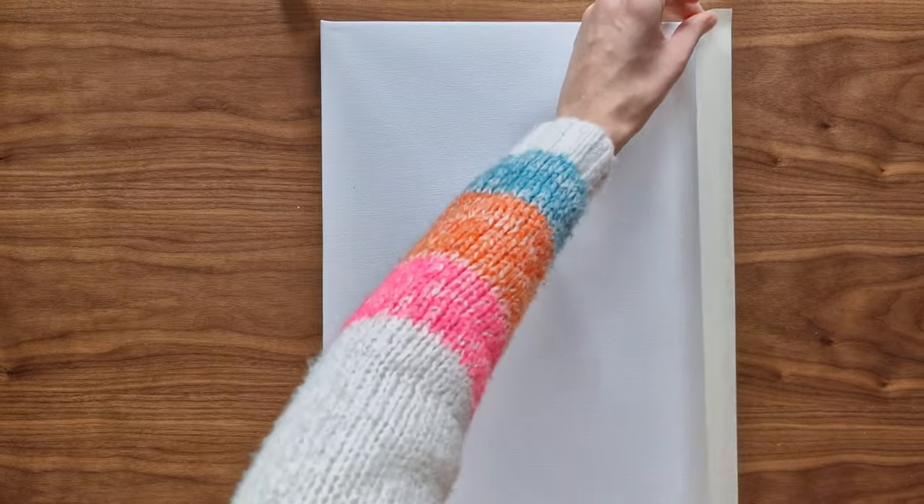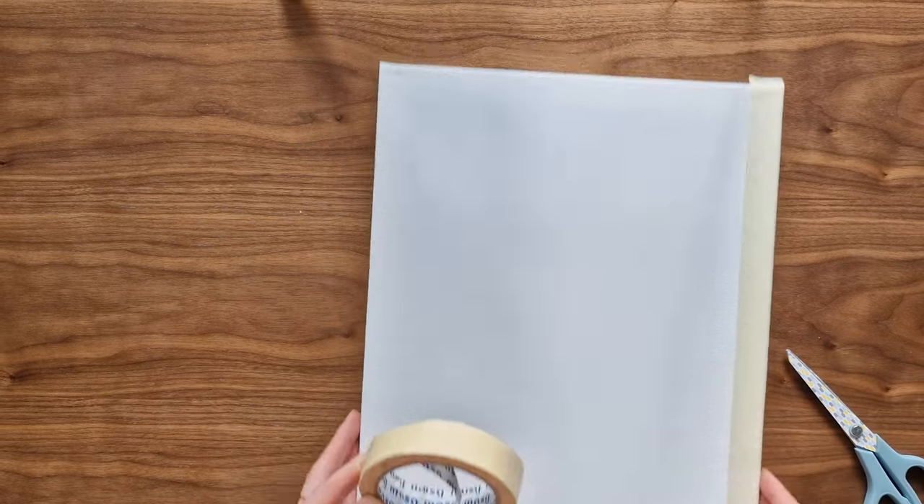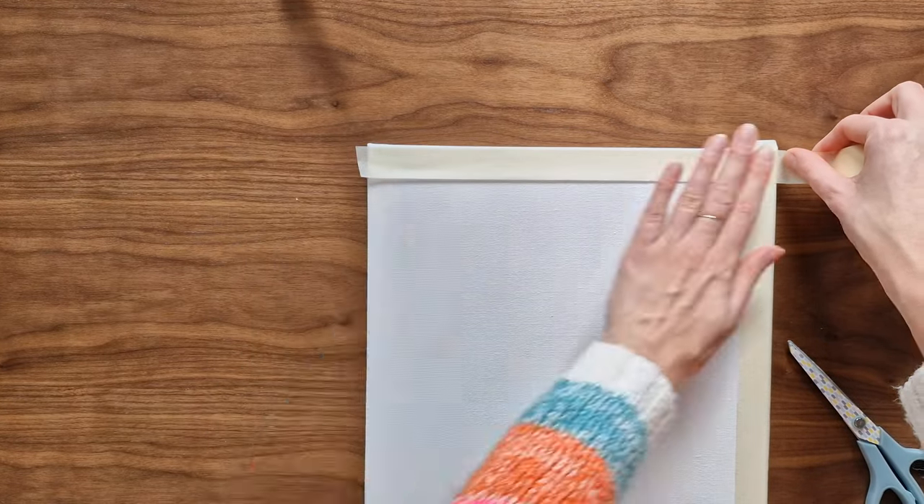For all my projects I will be using a 40 x 30 cm canvas, but of course they can be done on any size. I take masking tape and tape it on the edges. This will create a nice and clean edge the same size as the tape width.